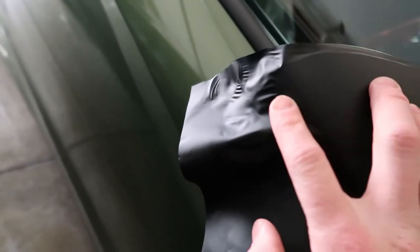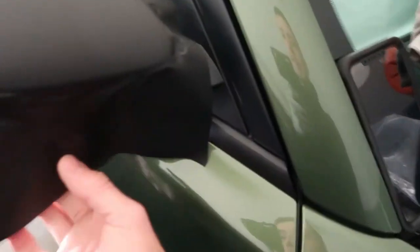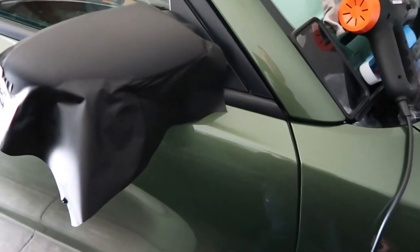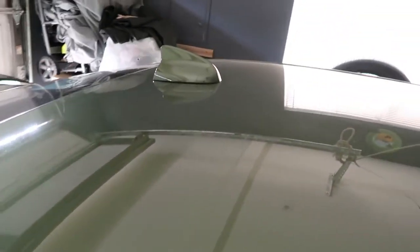Right here I'm currently just wrapping the mirror. I'm almost done — I just gotta do this side. You guys see a little creases right here. Gotta heat it up, heat up the wrap a little bit, stretch it out, and lay it down. Let's see how the car looks with black mirror caps. If I have enough material, I'll probably get to the roof as well and start doing the roof up there.